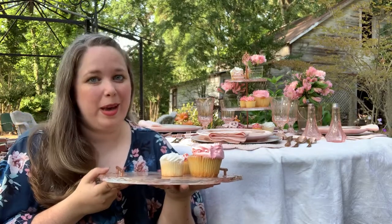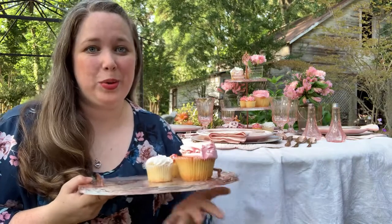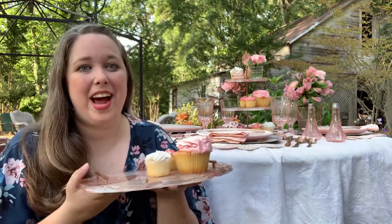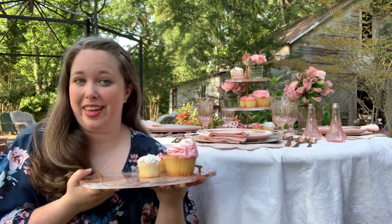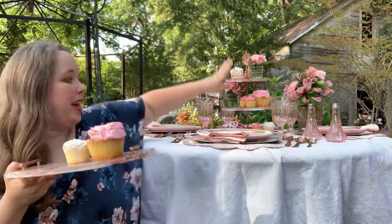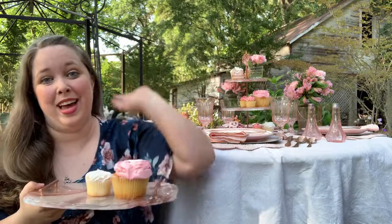Hey y'all, it's Betsy from Happily Ever After Etc., and I'm back with a different video — not a tutorial, but a tablescape. I have a few things like this resin tray that I've made on my channel, and I've made bunches of them so I can put them all together on a fun tablescape. I'm going to show you how everything goes together and then link below to how you can make the individual items, like the tray, the three-tier tray, the salad plates, or knife rest. I've got videos on all of that.